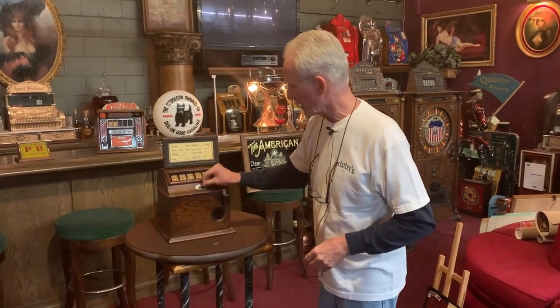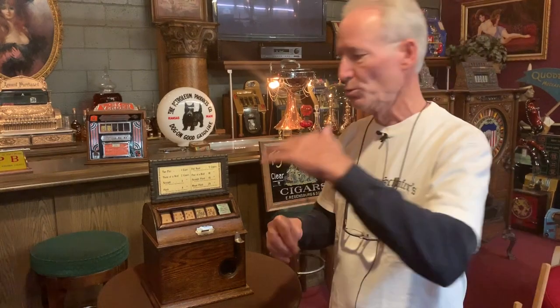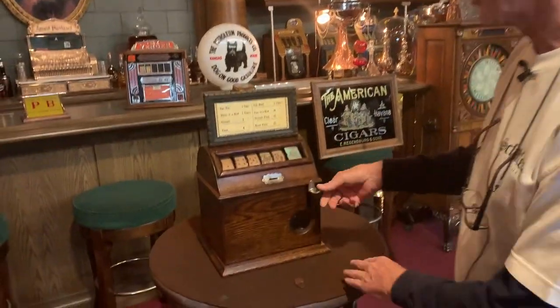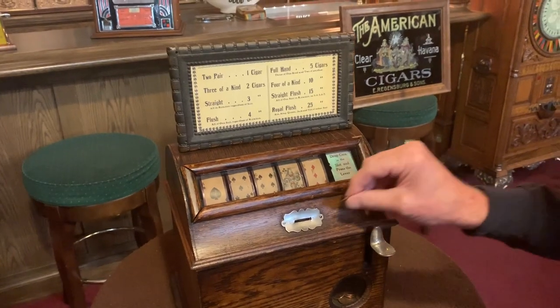So what I'm gonna do is give it a little play for you here. It's got nice action on it, real smooth spin. And it's kind of funny because they were designed so that three wheels go forward and two wheels go backward. That's the way that these machines were designed. It's really kind of cool the way that that works.